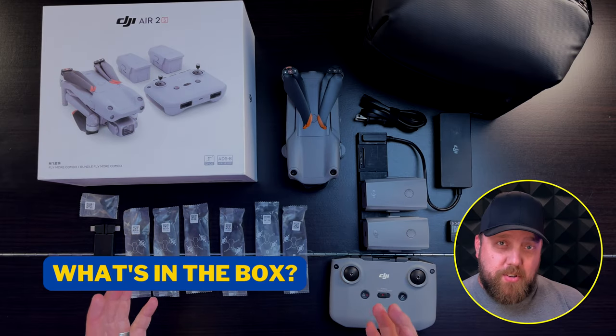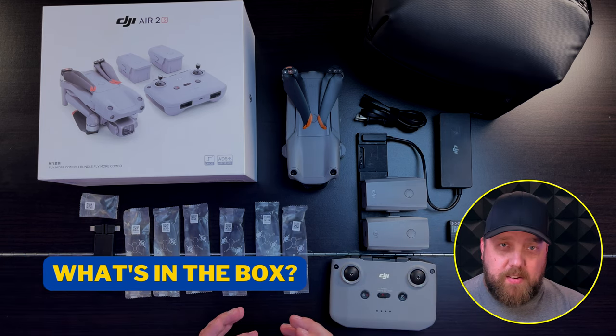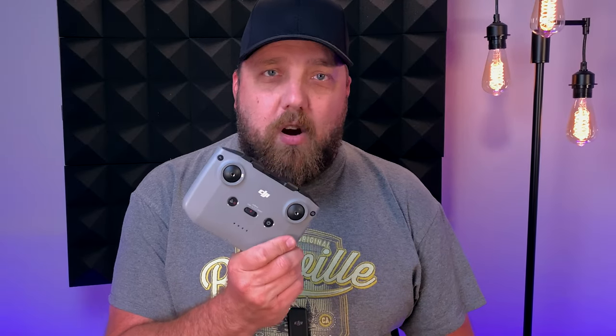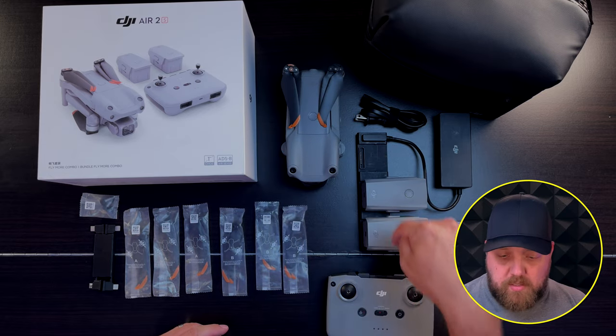Here I have the Air 2S Fly More Combo Package, and I'll go over what comes in this package as well as what's included if you had ordered the standard package for the Air 2S.